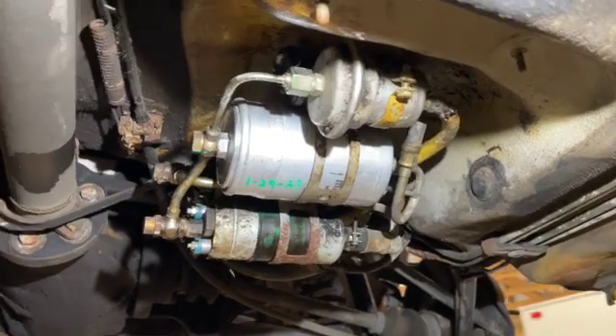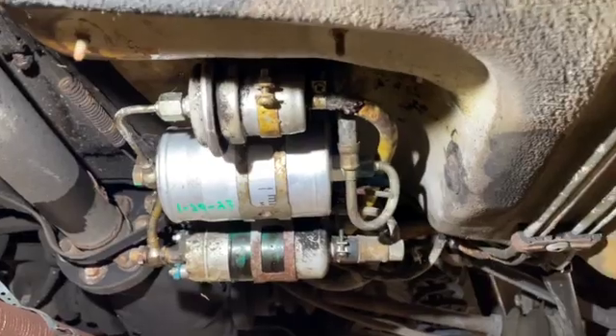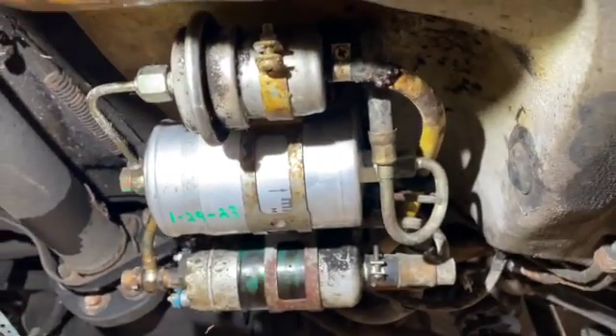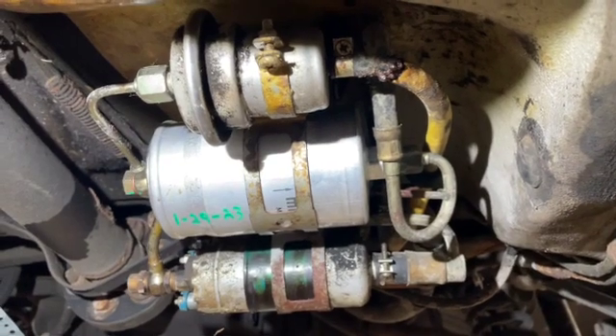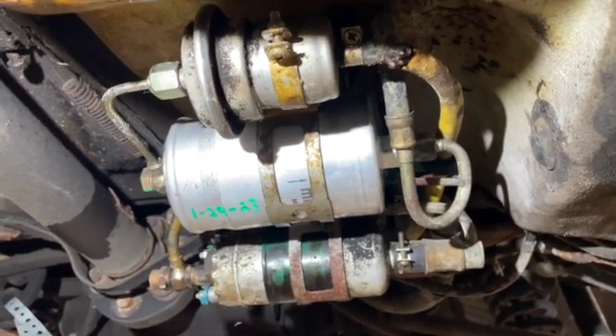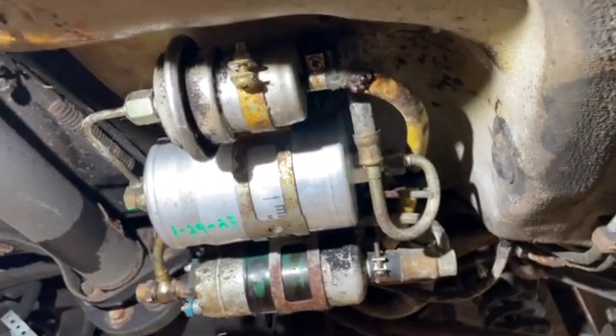Next thing we're going to do is lower the car back down. I'm going to put a pan underneath this in case there are any leaks. I'll go ahead and pressurize the fuel system, crank it over, see if we can get it to start and run, make sure that there aren't any leaks, and then we'll button it up with that cover.